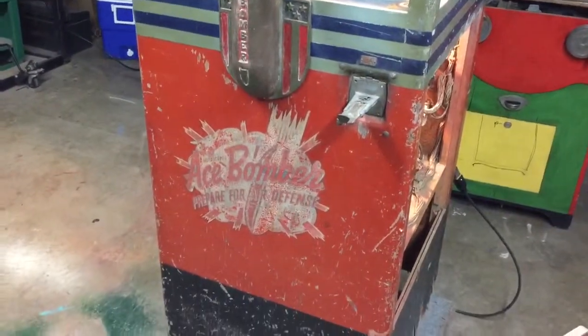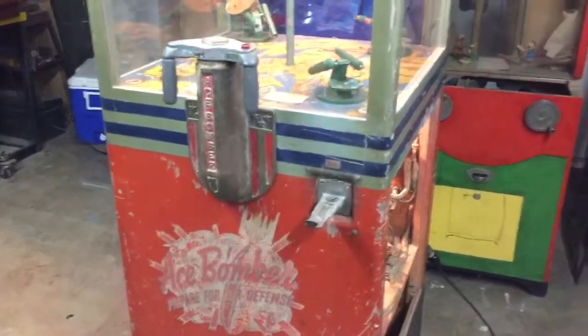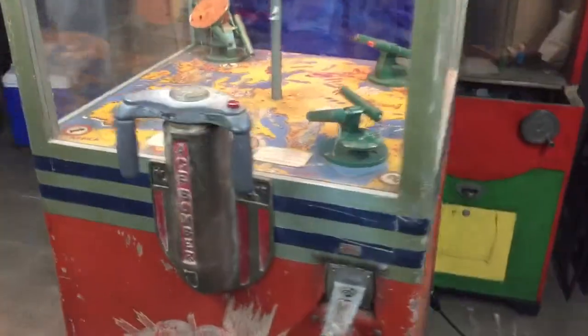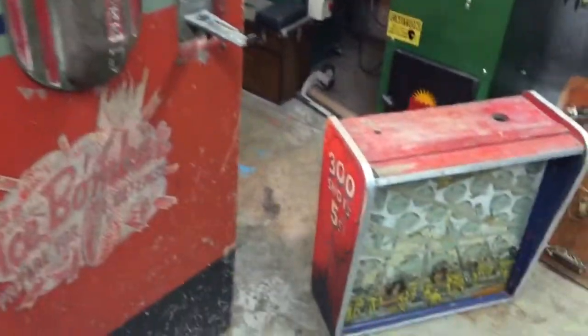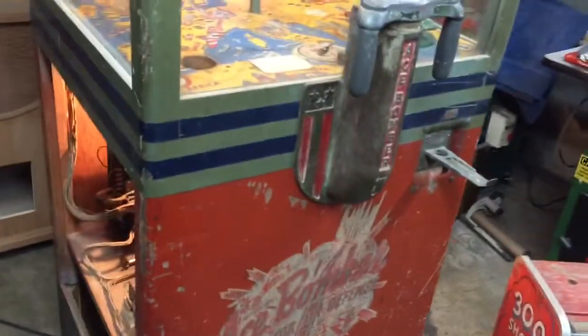Welcome to Vintage Cornop Restorations. This is International Mutascope's Ace Bomber. If you've been watching our videos, you saw that we just put a video out about a week ago of another Ace Bomber. In fact, we have two of them and we were going to be restoring them both at the same time.